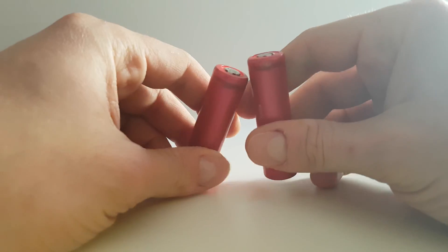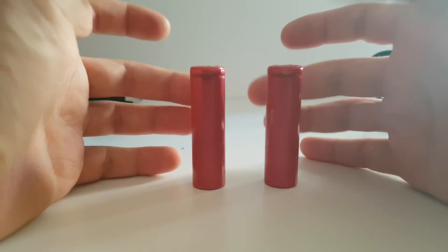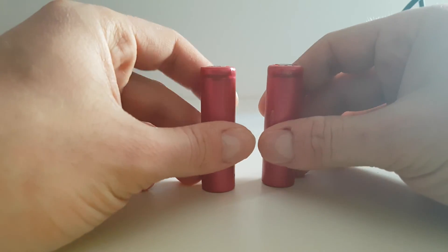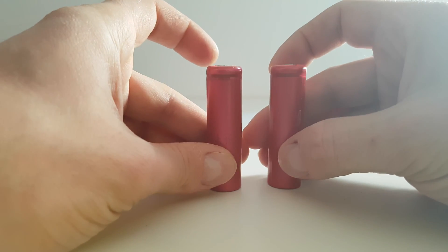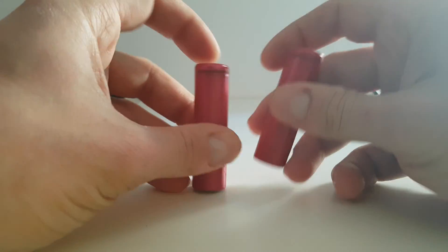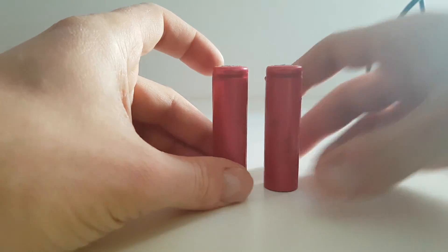Hello again, my name is Andrew and today I'm going to show you how to solder directly to your lithium batteries — 18650 type and whatever type you want. First of all, we need a grinder.